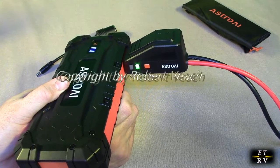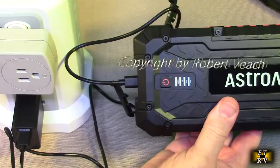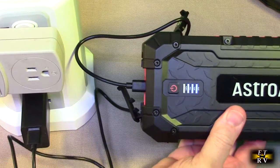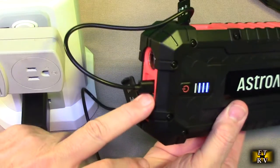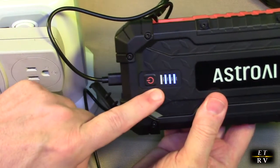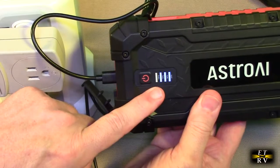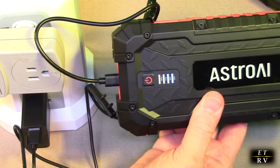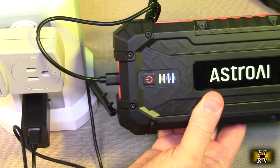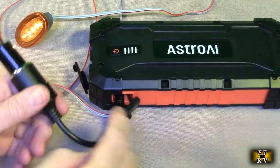I happen to have a dead 12 volt battery in my car. Charging the unit is very easy — I have the included adapter and cable plugged into the USB-C port, and you can see it's breathing. When it's fully charged you'll see all the bars lit up. It should take about two to three hours if totally dead; this was not totally dead so it'll probably be ready in about 40 minutes.